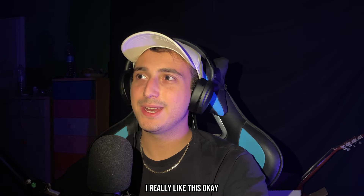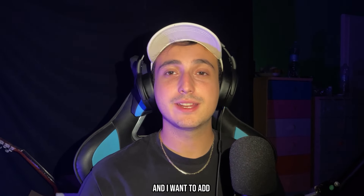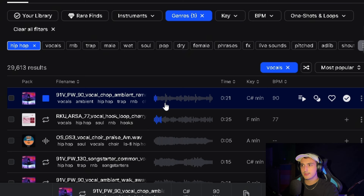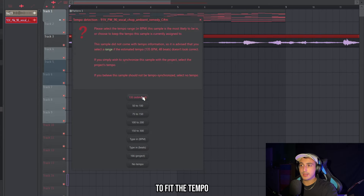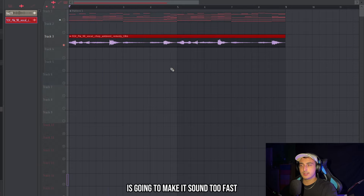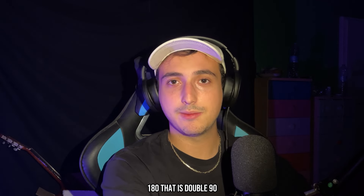Now I have a main melody and two counter melodies, and I want to add some vocals too. I'll find them in Splice. The sample is at 90 BPM — if we click to fit the tempo and insert 90 it's going to sound too fast, so I'll write 180, which is double 90.